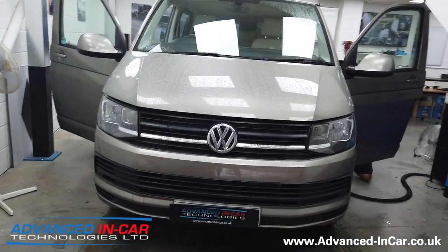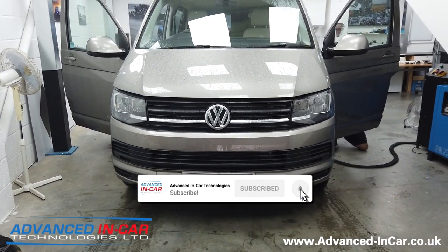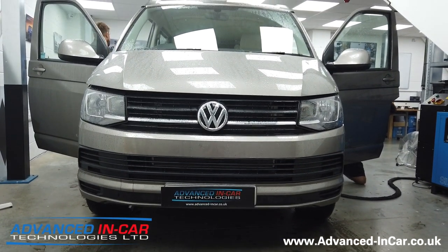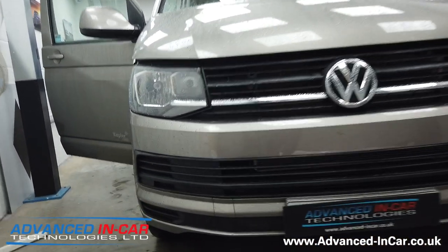This customer really wanted to get a Caravelle but didn't really have the pricing for the Caravelle chassis, so what we're doing is just to help give that styling at the front. We're taking the bumper off — as you can see it's got the very standard grills at the front, standard front grill and the standard lower grills.